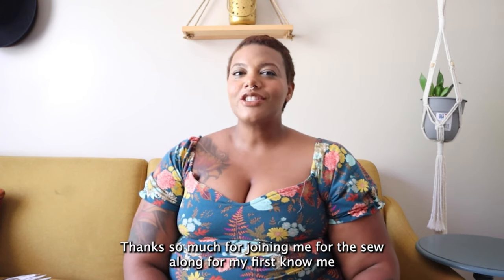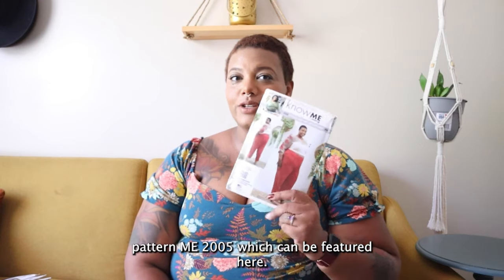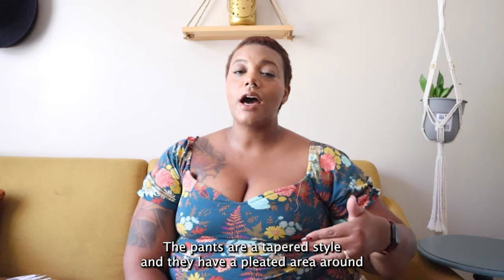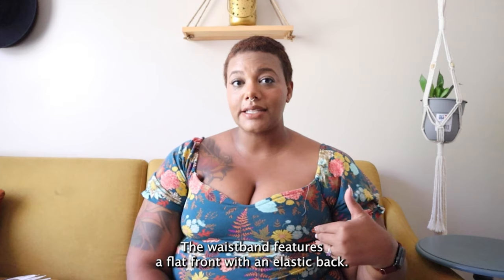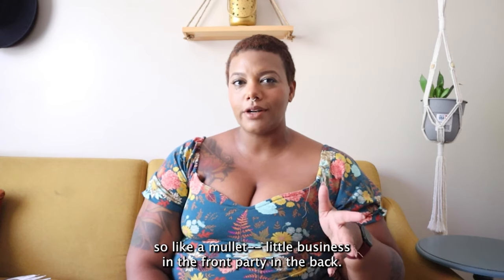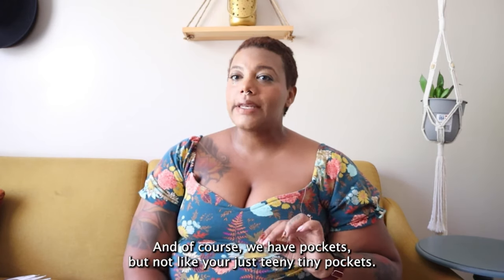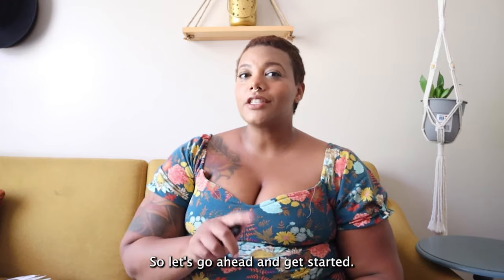Hey everyone, Aronica here. Thanks so much for joining me for the sew along for my first Nomi pattern, ME 2005. We're going to be focusing on sewing View B, which are these pants. The pants are a tapered style with a pleated area around the waistband. The waistband features a flat front with an elasticized back — very much mullet style: business in the front, party in the back. It gives you comfort in a look that is more tailored, and we've got big pockets.